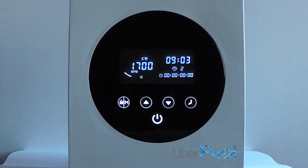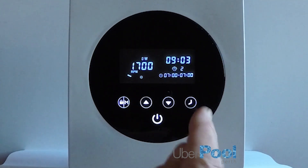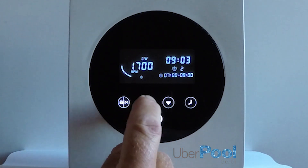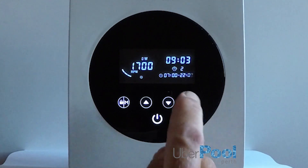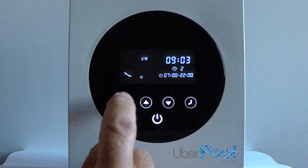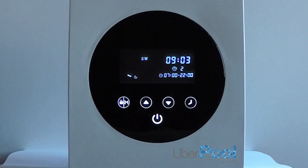Press the clock icon again and it jumps to timer number two. Press the up arrow and it should go straight to 7 a.m. Minutes we do not need. Press again to set the stop time of timer number two — in this case, 10 p.m. Press the clock icon again. Minutes we do not need. Now we will set the speed of the pump. We reduce it down to 1400, which I consider the most efficient speed and electricity saving.